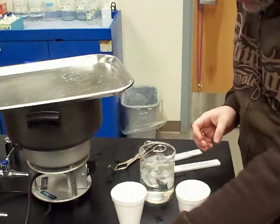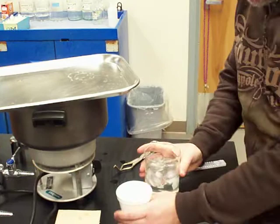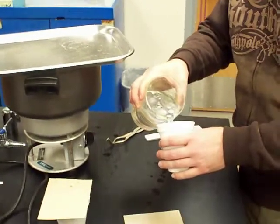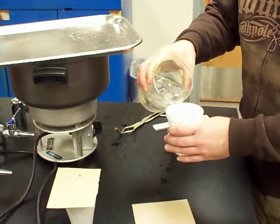I have marked the cups to 100 milliliters. Usually I would use 50 milliliters, but the samples that I'm using have a lot of mass, so I'm using more water than usual.